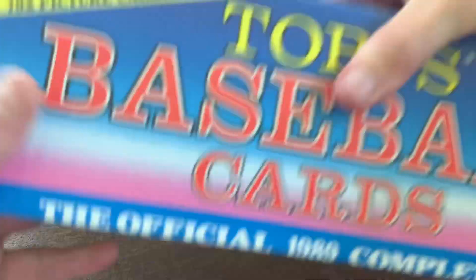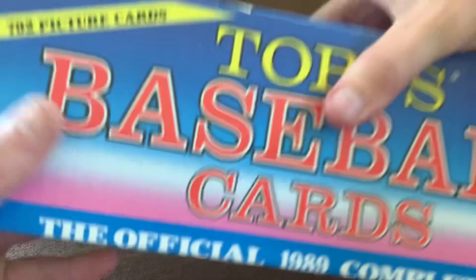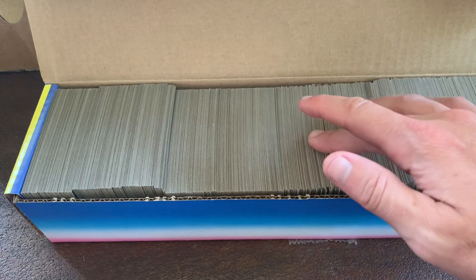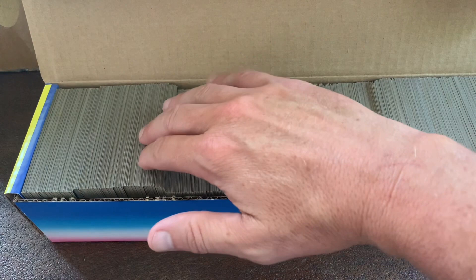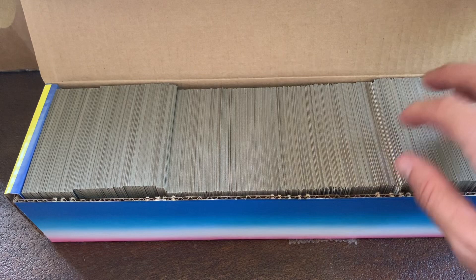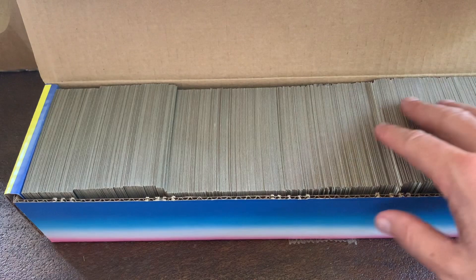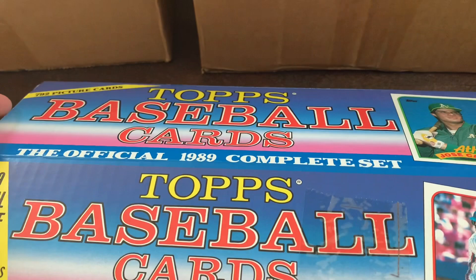The next one is the 1989 Topps baseball set. This one is not sealed — it's a little loose — so I have a feeling there might be some cards missing. There's no Griffey rookie in here; obviously the Traded set was his first one. But there is the Randy Johnson rookie in here, and I have a couple extra copies of that, so worst case I can backfill some cards and then sell the set. I think that one should be about another ten dollars.